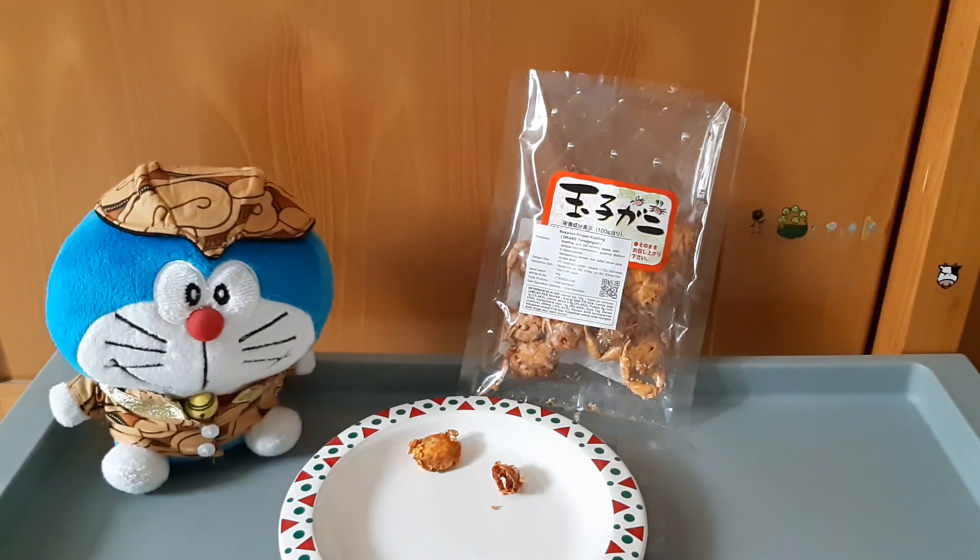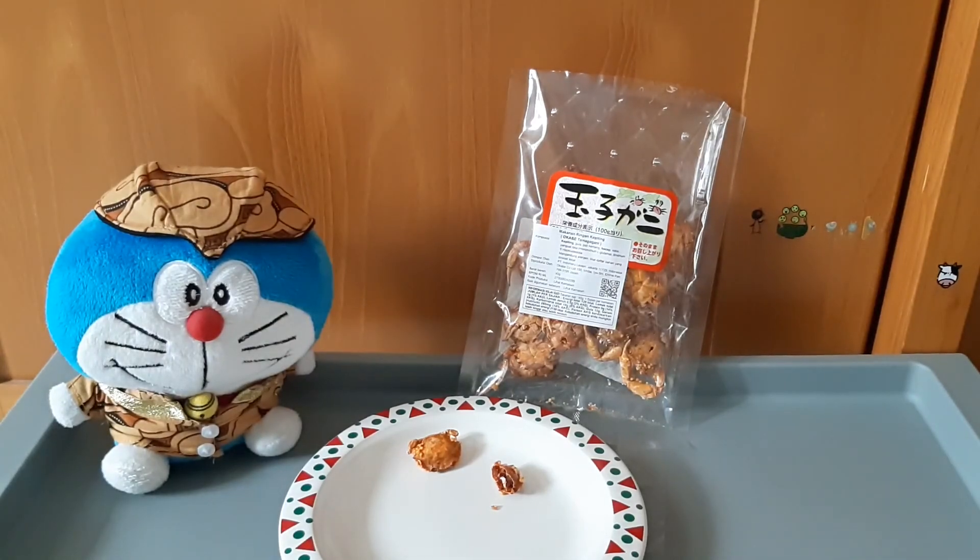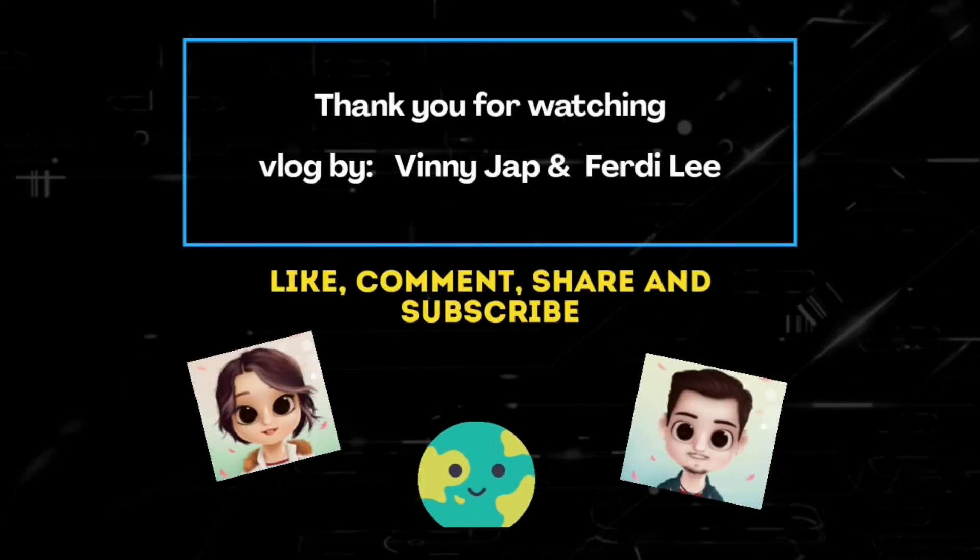Untuk review hari ini sekian dahulu. Terima kasih atas waktunya sudah melihat video vlog ini. Jika kalian suka, jangan lupa pencet tombol jempol untuk like, bisa di-share ke teman-teman kalian video ini agar bisa mengetahui cemilan-cemilan yang ada di luar sana — import dan juga cemilan lokal. Dukung terus channel ini dengan cara subscribe. Sampai ketemu di channel yang sama di lain waktu, bye-bye.